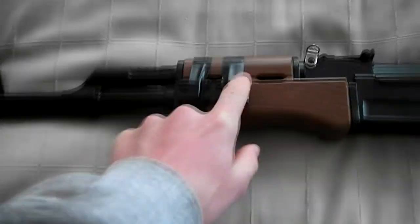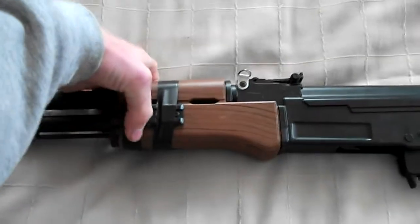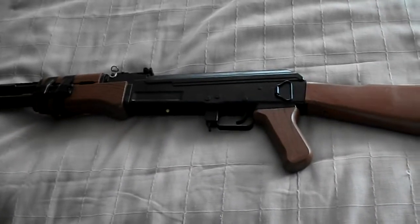It's got these attachments here to add lasers — I've got a laser attached to the side. It's yeah, all right. I'll do a quick demonstration of its shooting.